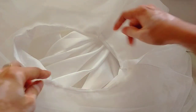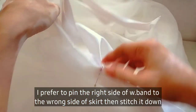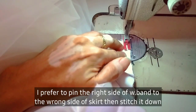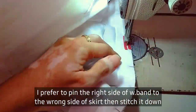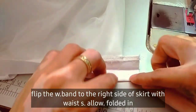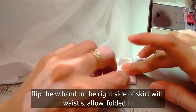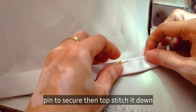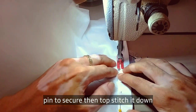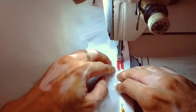We can now attach the waistband. It's up to you if you want to follow my procedure or my way of attaching the waistband — it's all up to you if you want to do it the other way around. Then I flip the waistband to the right side of the skirt with the waist seam allowance folded in. And this is how it looks like on the right side.